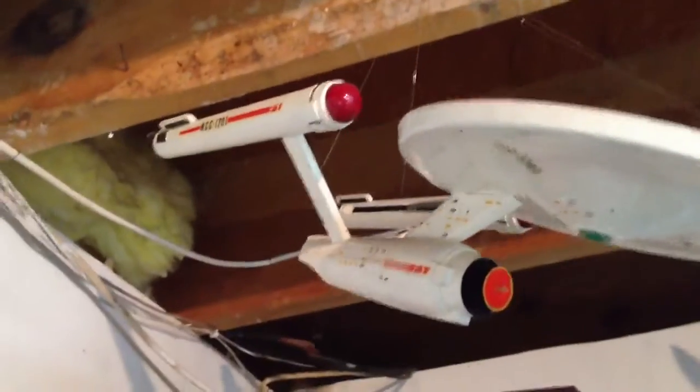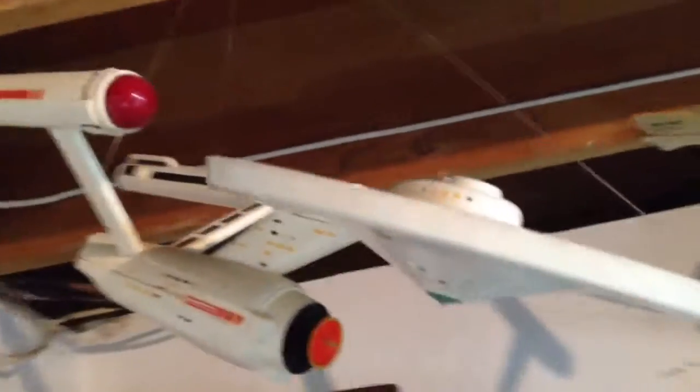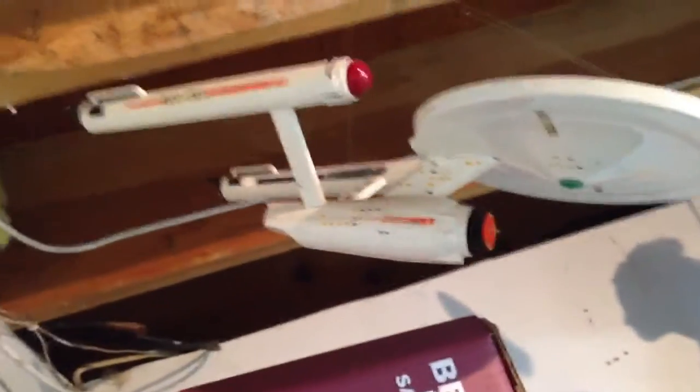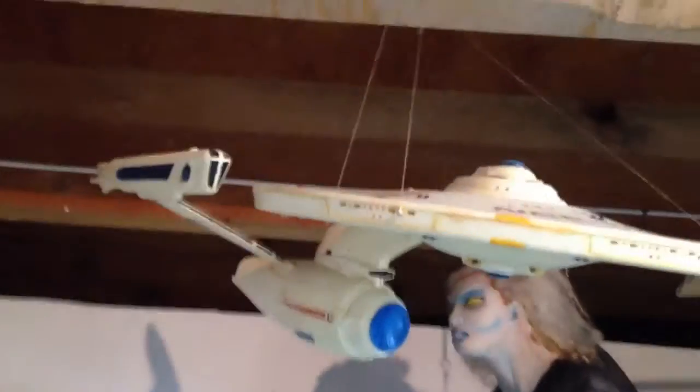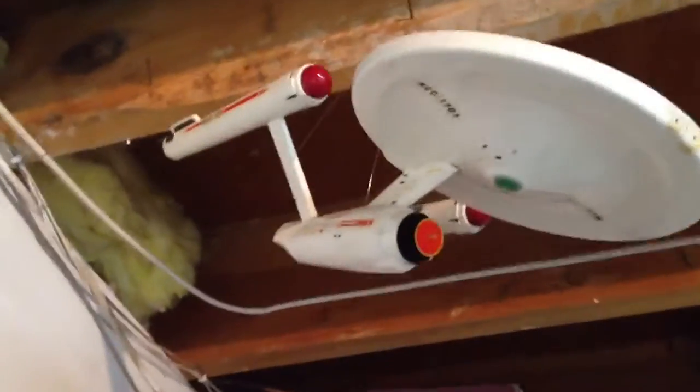This one is even older — it's my Constitution class. I would never paint it like this again, in the white with an orange deflector dish. But for my older work, it's not too bad. I got some of the windows painted yellow on these models. They've been through a lot of moves and taken a lot of punishment, so the warp engines aren't exactly perfectly aligned. The Constitution class TOS version is a little bit warped, but yeah, it's not my earlier Star Trek work.